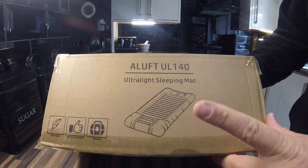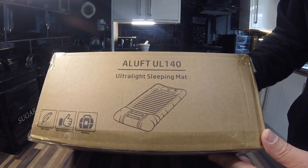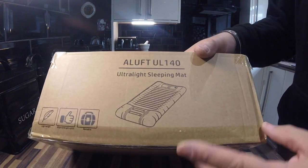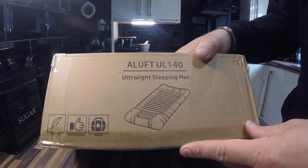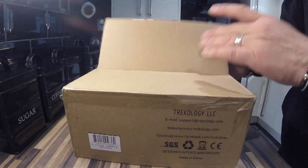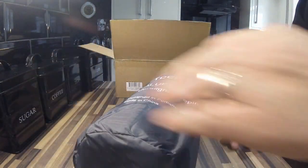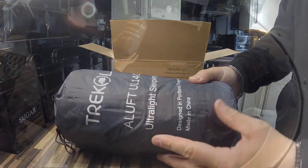Look what's turned up. Trekology UL 140, ultralight sleeping mat, built-in pillow and pump. Oosh. See? It's me new bed.